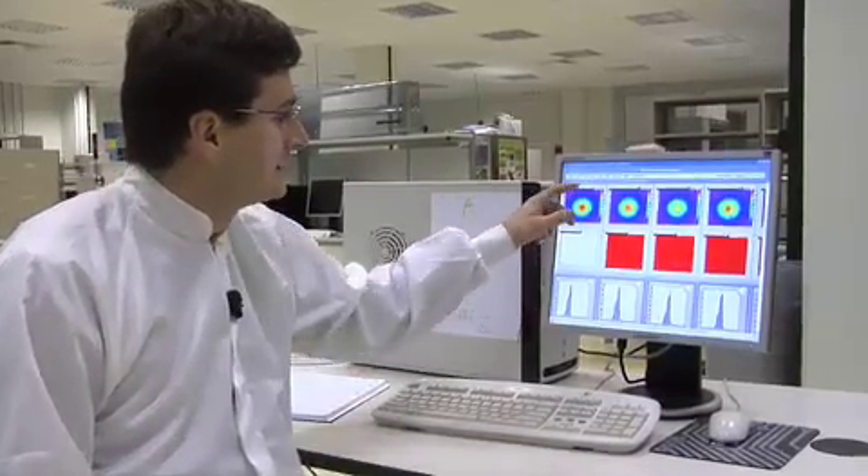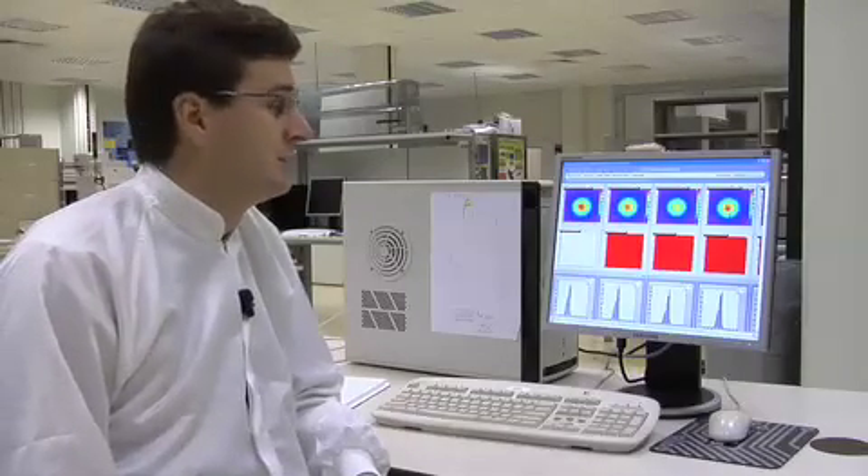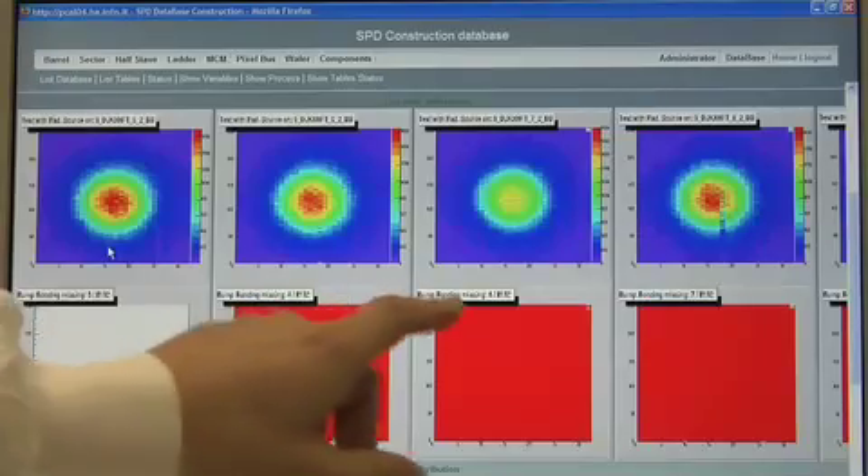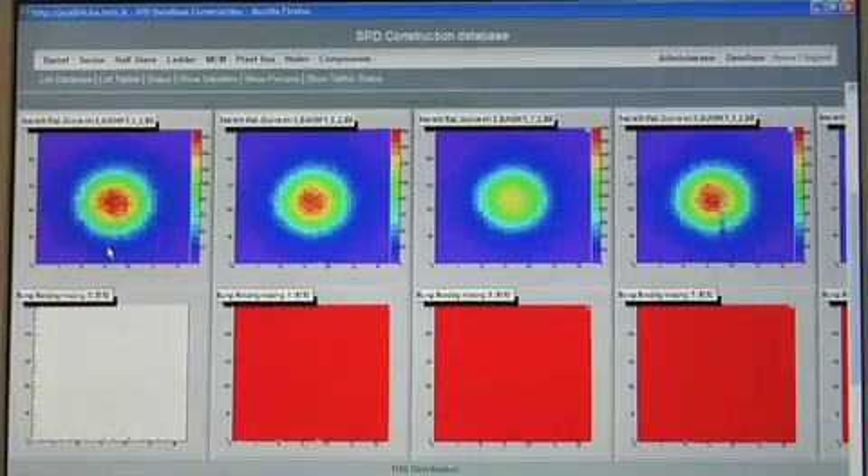Right now I am verifying the test results of the ALIS silicon pixel detectors. What you can see here is the response of the silicon pixel detector to a radioactive source — how many pixels have been activated by this source and how many pixels did not respond. The ALIS silicon pixel detector has a very good efficiency of these bump bonds. In this ladder, for example, we only have seven pixels missing out of 8,192 pixels per readout chip.